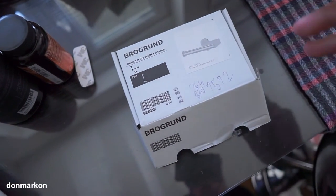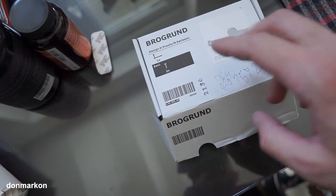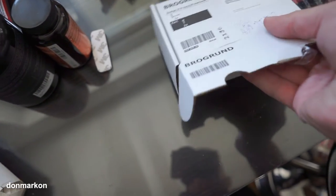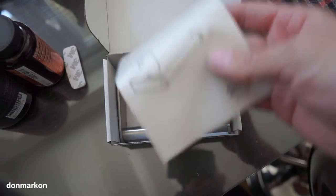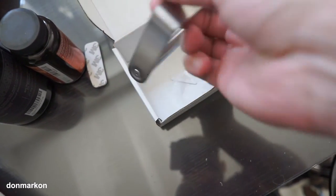If you are an IKEA fan like me, you will really like this. It is a Brogrand toilet roll holder. The price is reasonable, like everything from IKEA, but the build quality is astonishing.